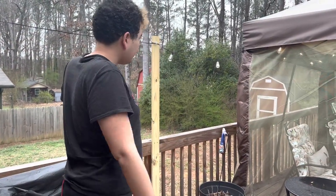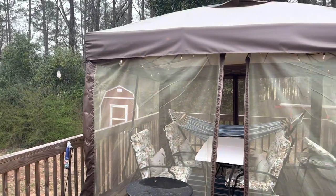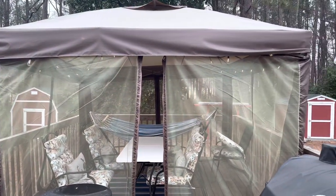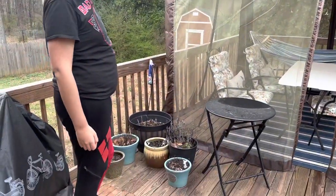All right, so today we're going to be showing you the lovely upgrades we made to our garden slash backyard. As you can see, all the plants are either sleeping or dead because it's winter. Sad face.